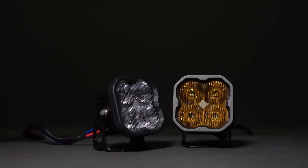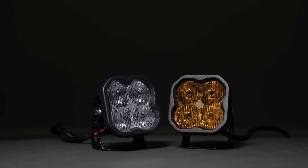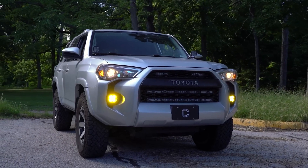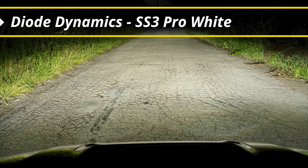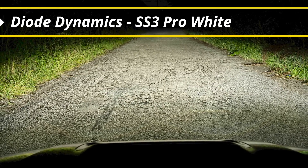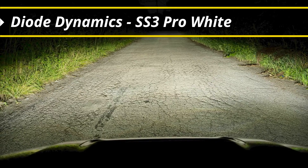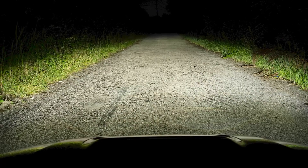We saw a huge opportunity with this, so when we designed our SS3 pods we designed a dedicated on-road SAE fog output pattern. That's a really wide spread of light so you see to the edges of the road and add immediate foreground in foggy conditions, and importantly we're not shining any light upwards into the eyes of other drivers. That's what makes a good fog light.